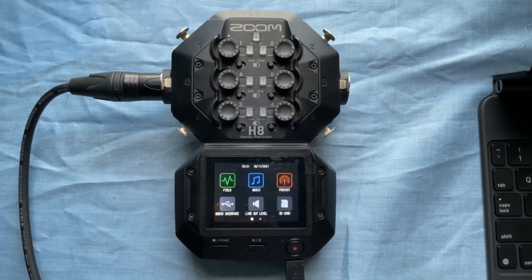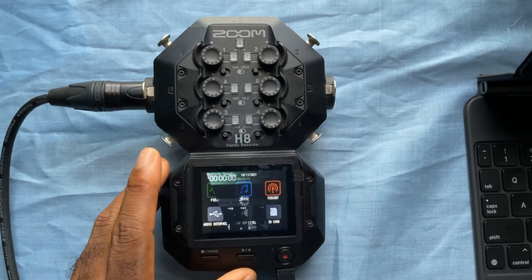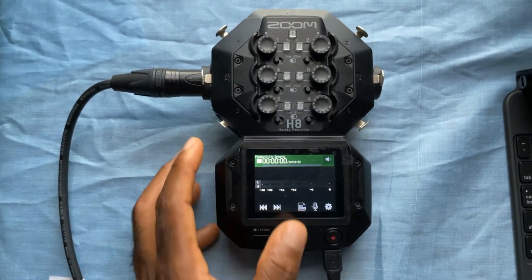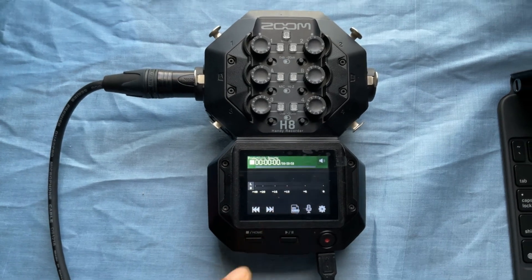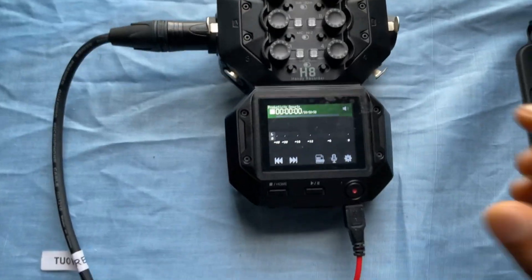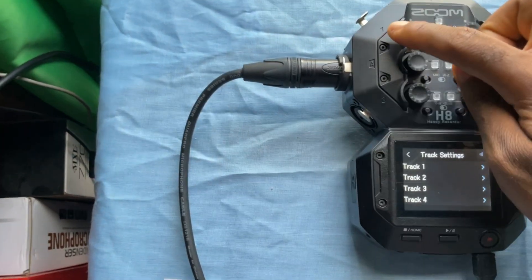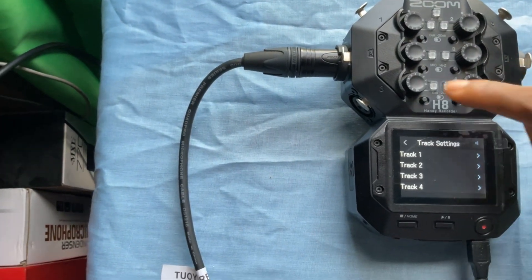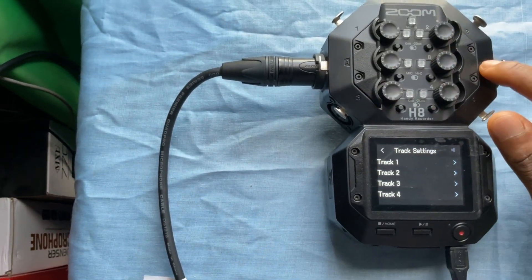I'll start with the field recorder setting. Go into the field recorder setting, click field recorder, and now we're in the field recorder. I'm going to click this button that says microphone. You can see track one, track two, track three, track four, and there's A and B.